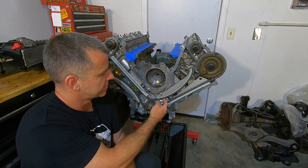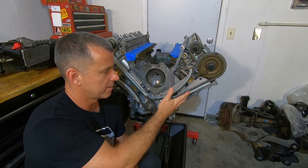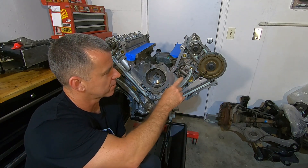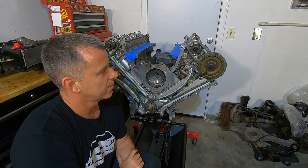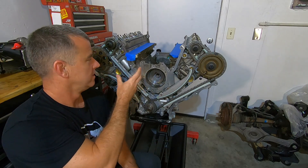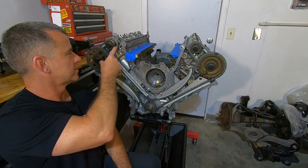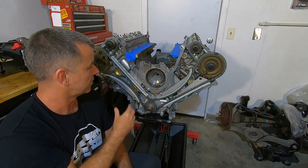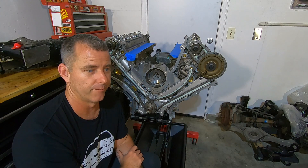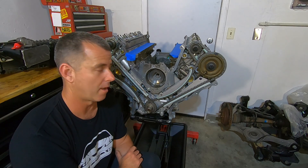These are the Cloyes tensioners. This is a factory Ford primary chain — a lot of them look very similar, but the factory Ford one probably has the best reputation. The secondary tensioners up here — they make a flipped one for one side. The idea is the tension side: on the factory one, the plunger is repositioned to the top, keeping the tension side from going in and out. That keeps fluctuations between your two camshafts on the passenger side from creating dangerous situations like piston-to-valve contact or loss of power.